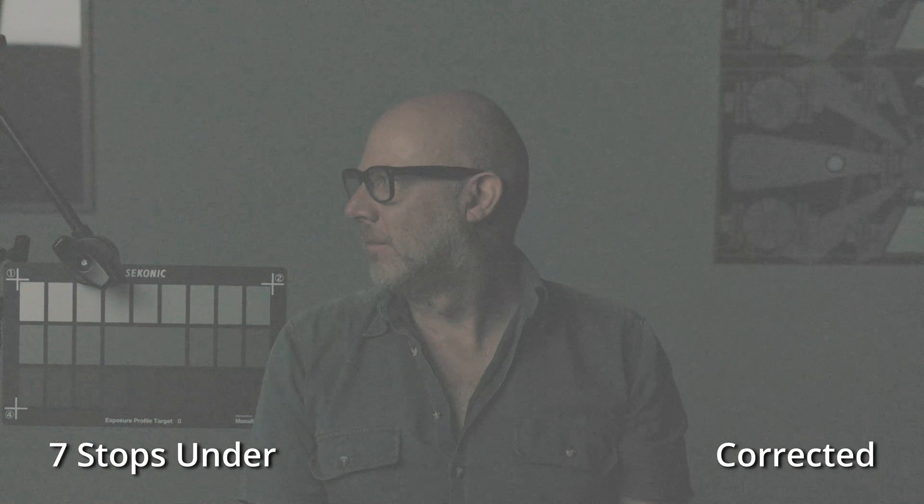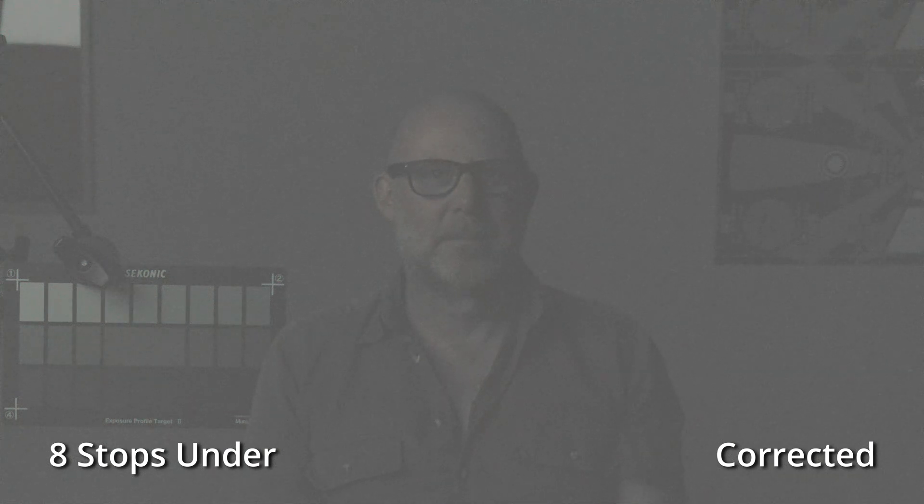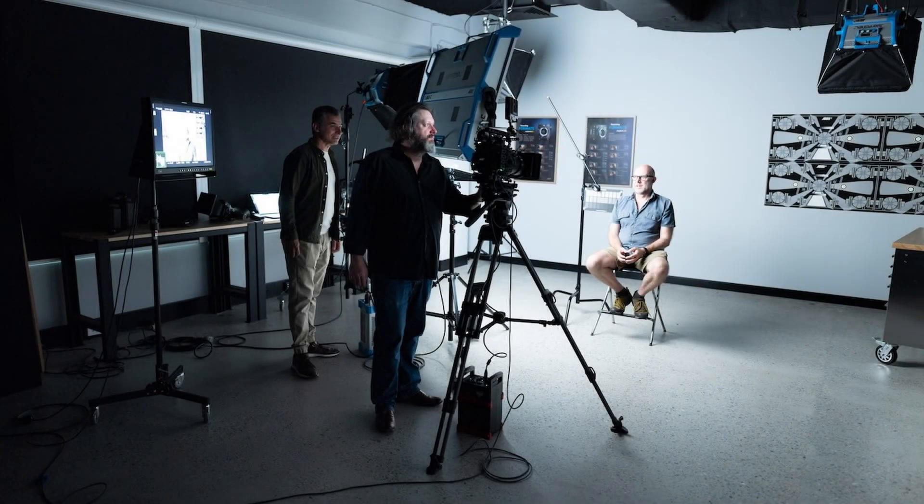Seven stops under, there's very little there. At eight stops under, you can't see anything at all with the LUT on — it's barely visible. So three stops under and an extraordinary seven stops over is an amazing range by any stretch. I think that's way beyond what I've ever seen any film stock do — a pretty surprising result, even from this high-end camera where we were already expecting great dynamic range.